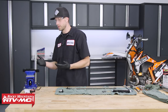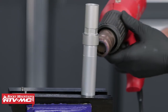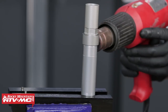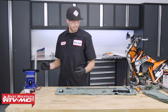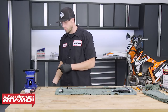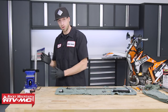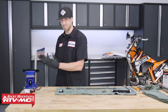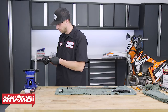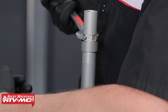Once secured in the vise, take the heat gun and heat the sleeve area where the threads are to 50 degrees Celsius, or approximately 122 degrees Fahrenheit. Once hot, take the screwdriver — about the same diameter as the holes in the bottom of the cartridge — slide it through to hold the cartridge in a fixed position. Then take the thin 22 millimeter open-ended wrench, place it on the sleeve, and break it free.